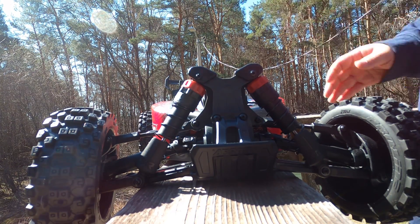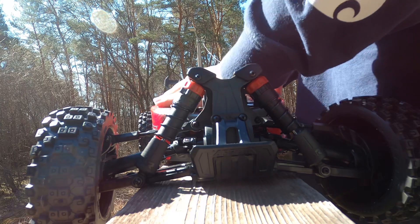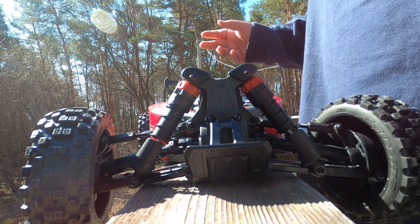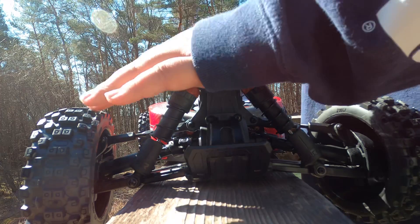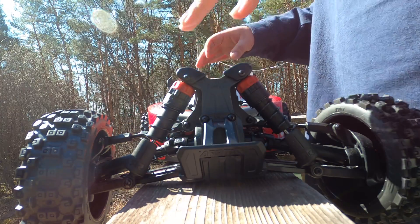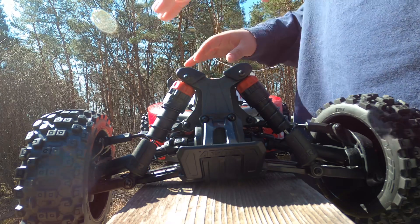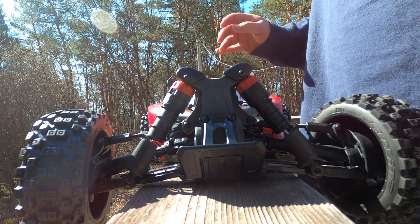Alright guys, this is going to be my first look at my newest rig I've added to the collection, my Arma Typhoon — or whatever they like to call them — 3S buggy. I did in the past have a 6S buggy. I didn't buy another 6S because it's something I already had and I wanted to try an Arma 3S. I've never had one, so I figured I'd get this one.